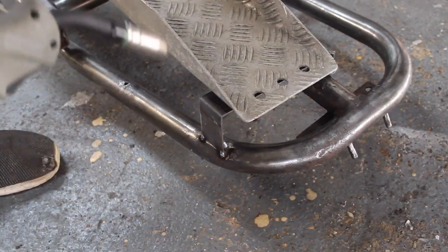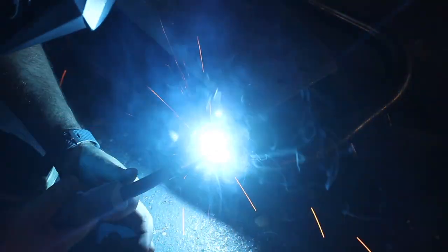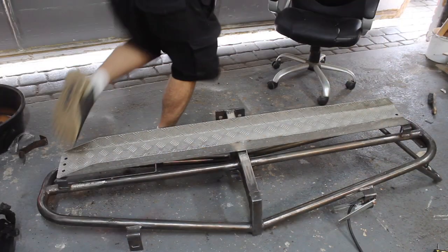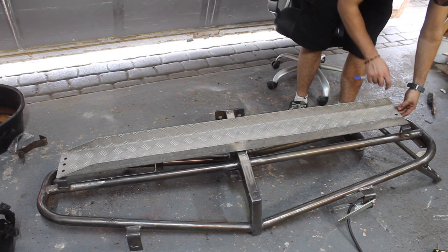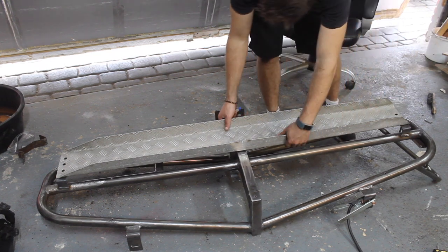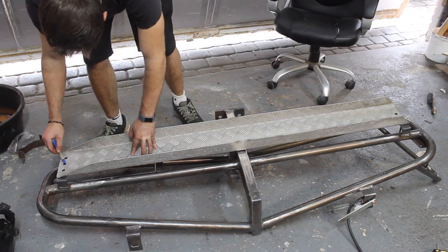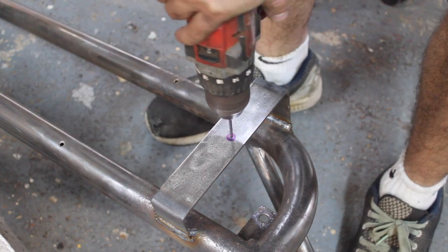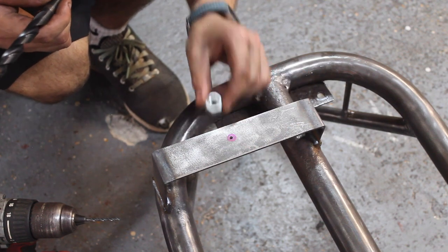If you're looking at getting a welder, this MIG 180 is a fantastic machine. Now I just need to drill a hole through and weld a captive nut on the backside, so that way you can screw a bolt in here to hold this loading ramp on. I'll drill a pilot hole and then open it up so we can weld the captive nut on the other side.